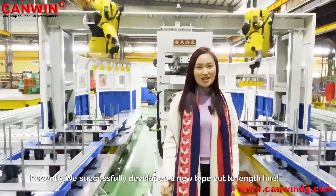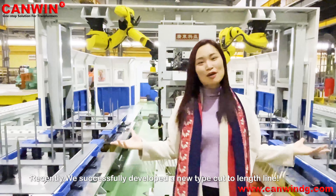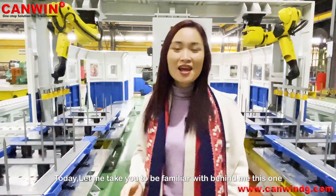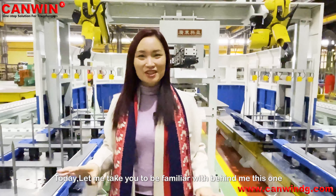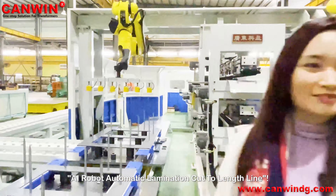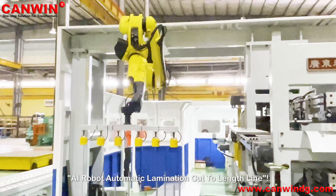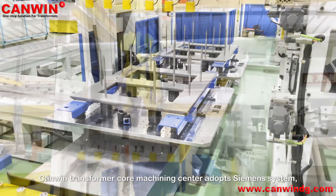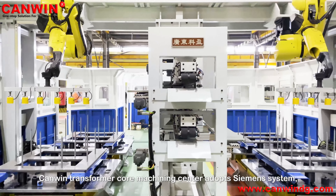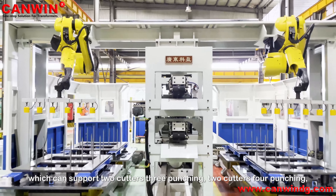Recently, we successfully developed a new type cut-to-length line. Today, let me take you to be familiar with the one behind me — the AI robot automatic lamination cut-to-length line. CanWin's transformer core machining system allows a seamless setup which can support two cutters.